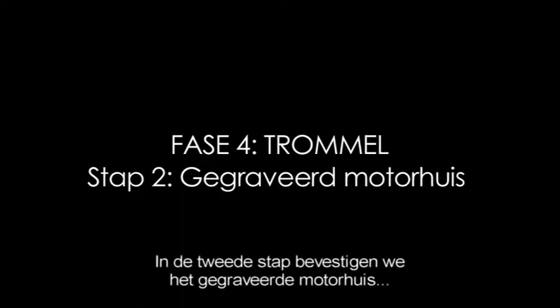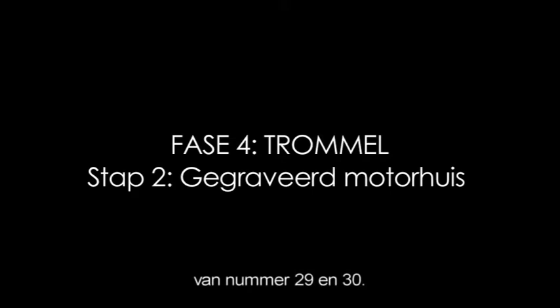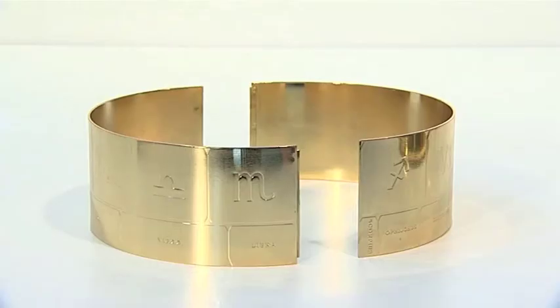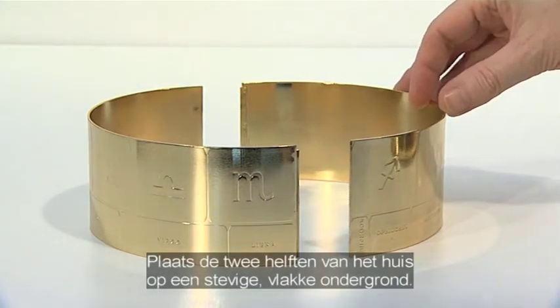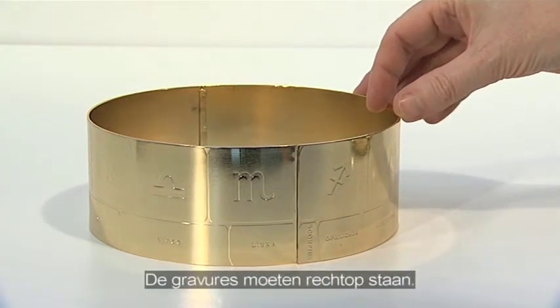The second phase of stage 4 adds the engraved drum, supplied with issues 29 and 30. Stand the two drum sections on a firm, flat surface, ensuring their engravings are upright.